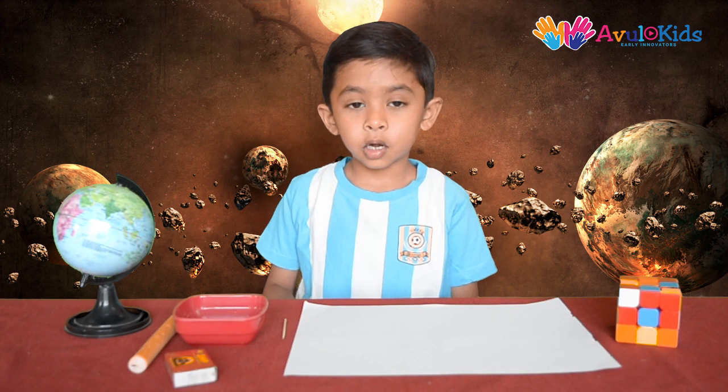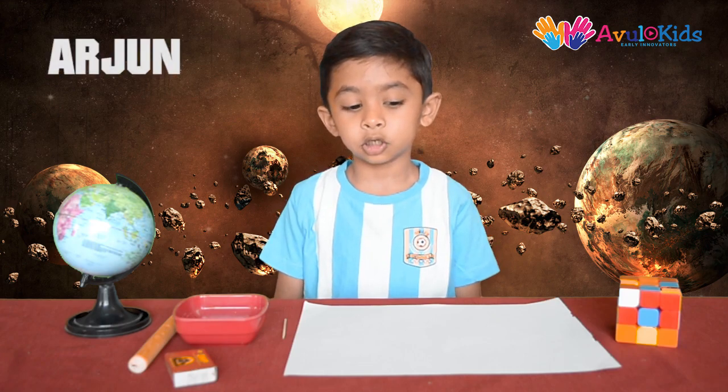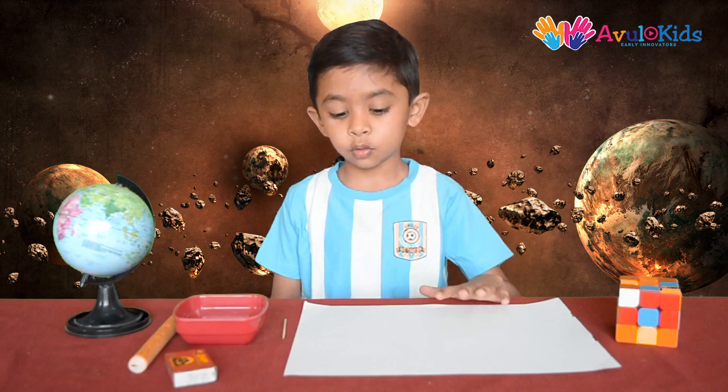Hello guys! Welcome to AppliKids. My name is Urshad. Today we are going to see how to make magic ink.